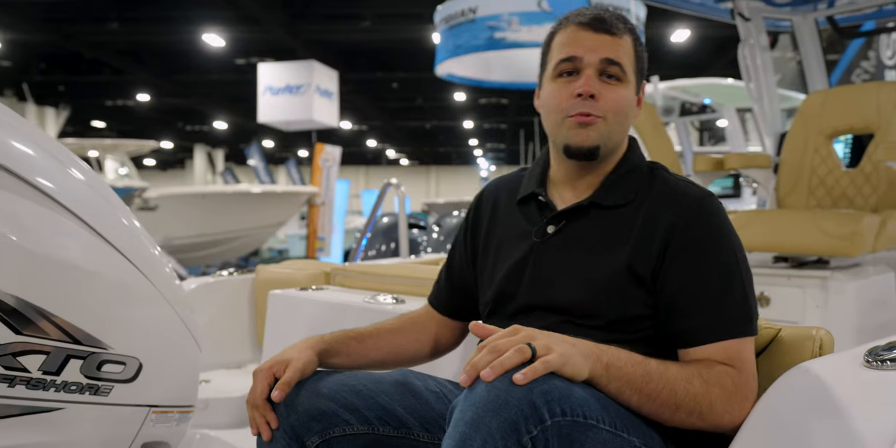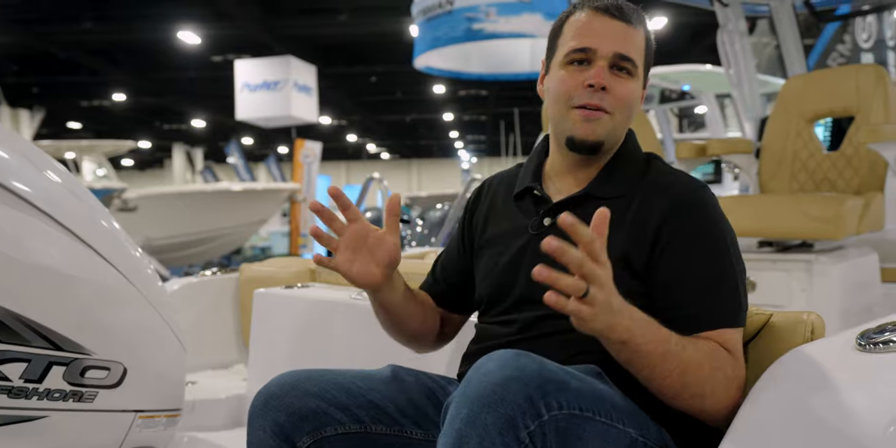So as you can see, this boat is ready for you, the family, the sandbar, and awesome days out on the water. If you have any questions on this model or any Sportsman boat, visit sportsmanboatsmfg.com or contact your local dealer. Thanks for watching.